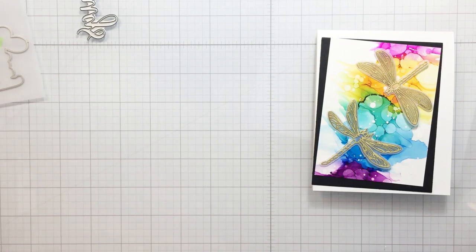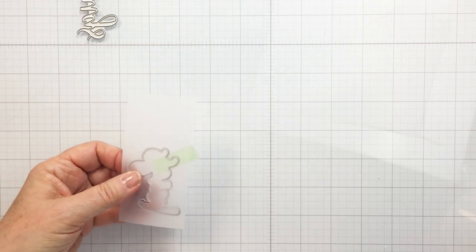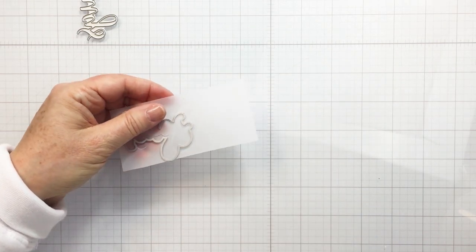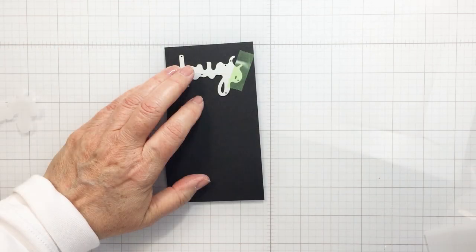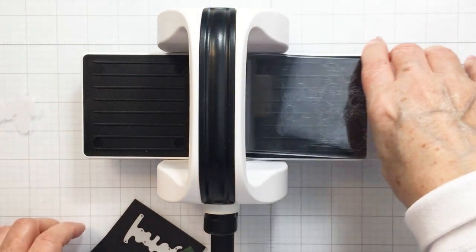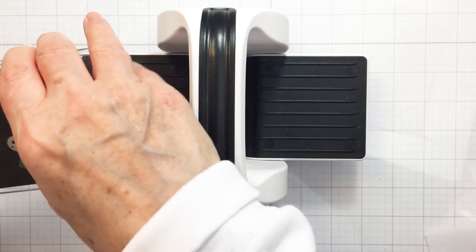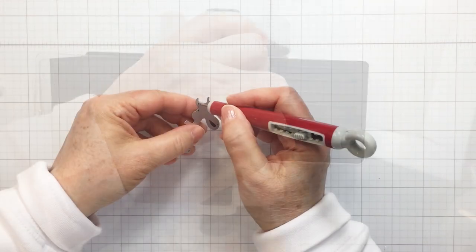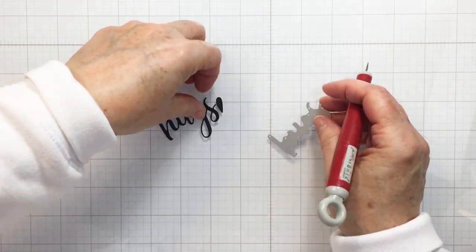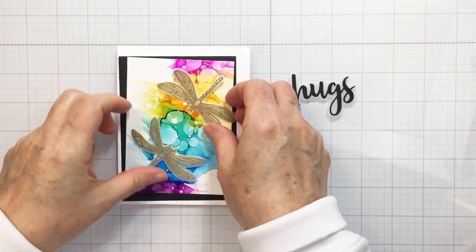This is the Bitty Buzzwords stamp and coordinating die set — I'm just going to be using the dies today. I'm also going to use my Bitty Buzz Cutter, which I absolutely love. You can actually pre-order the Bitty Buzz Cutter right now in the Honeybee shop. I'm going to use the hugs die from the Bitty Buzzword set as a sentiment for my card. I've cut the background of the word 'hugs' from vellum and the finer hugs word from black cardstock, cut out a couple of times to layer together for dimension.